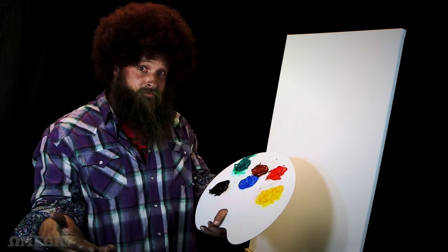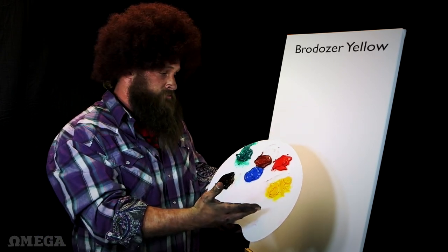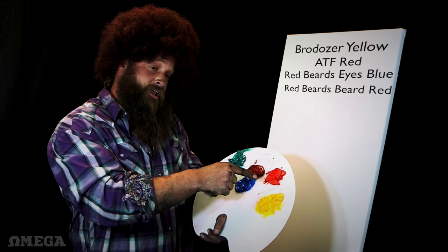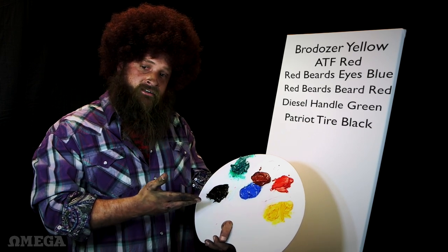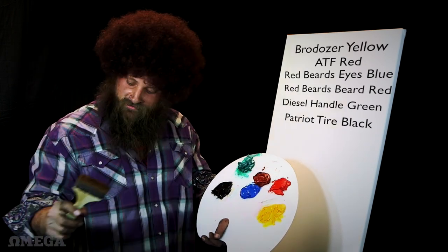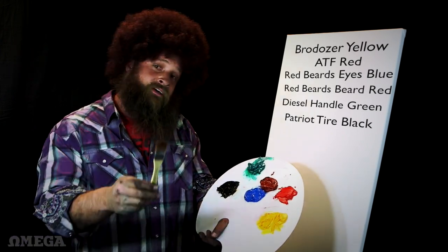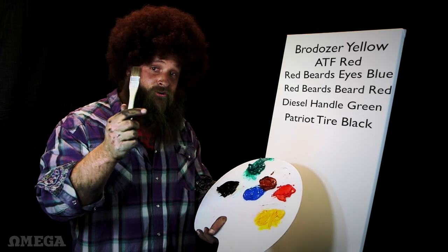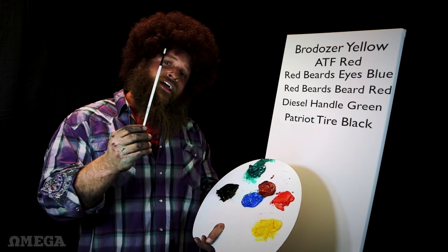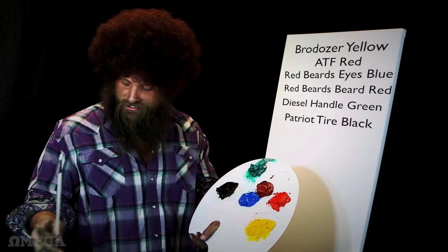The first thing you want when you paint is an assortment of paint. We're gonna use this white canvas. I have here Brodozer Yellow, ATF Red which is encroaching into Redbeard's Eyes Blue — not to be mistaken with Redbeard's Beard Red. We have Diesel Handle Green and Patriot Tire Black. We also have brush number one, wide load brush, a medium duty brush, a Prius brush — let's call it the EcoDiesel brush — and a John Hancock brush for fine details. Let's call it a detail brush. Let's get started, shall we?